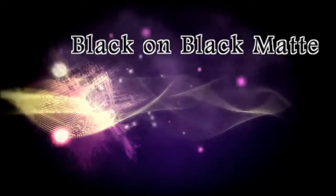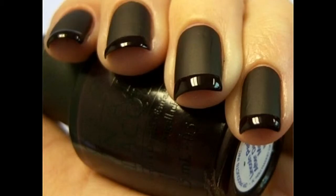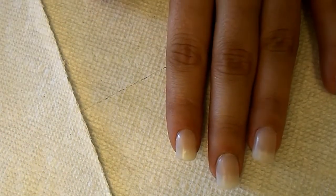Hey everybody, it's Brittany, and today we actually have a challenge that my friend Nicole sent me. It's the black on black matte with French tips, and I actually just started with some clean fingernails and I use press-ons.